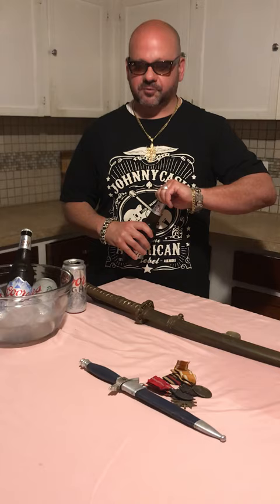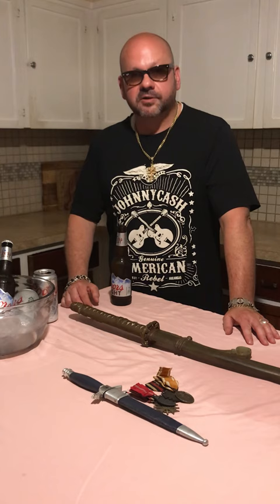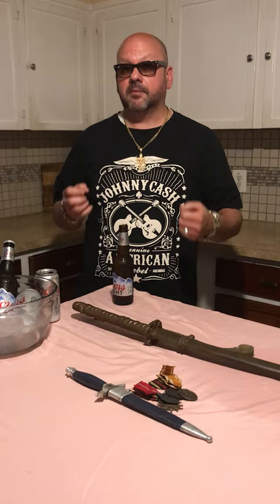I sell anywhere between 250 and 300 German edged weapons a year, sometimes more. Japanese swords, maybe 5 to 10 — that just shows you the rarity of these pieces. They're more difficult to find, and more difficult to find at a reasonable price for a dealer. This particular piece is an out-of-the-woodwork find, which in our collecting field means it came out of somewhere where it's been for a very long time — brand new to the market.